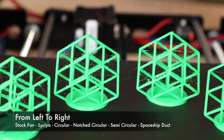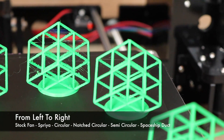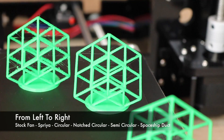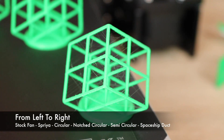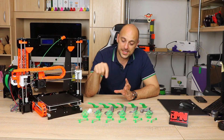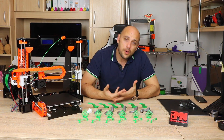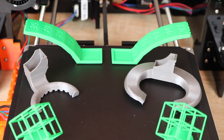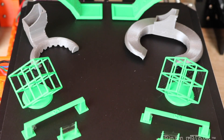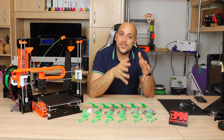While the Spaceship fan duct probably has a very slight edge over the semi-circular one in terms of fine detail, the semi-circular duct nailed both the details and the stringing equally, making it the best performer in the lattice cube test. The rest didn't cope very well on this particular torture test. Overall, your best bet is probably going to be either the Spaceship fan duct or the semi-circular one — when you take all results into account, they're fairly similar to one another, so either will not disappoint you.